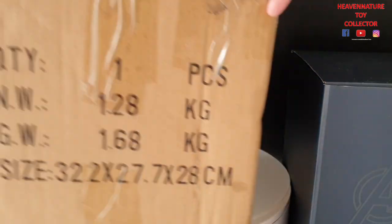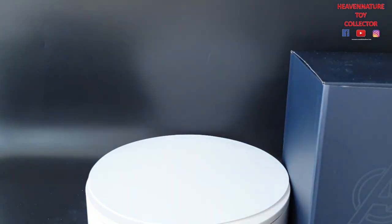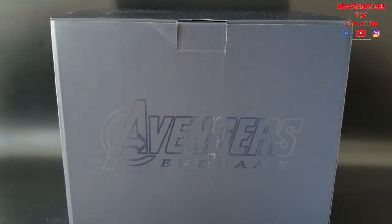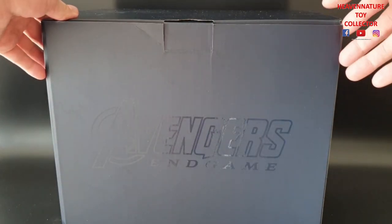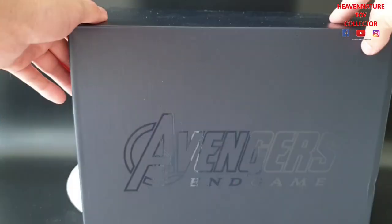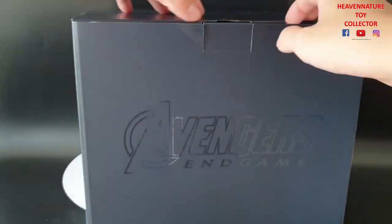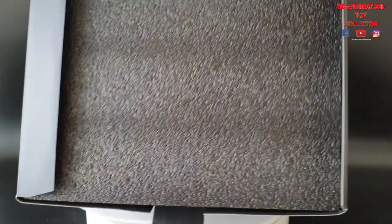Basically the product comes with a brown shipper box and an art box. The art box is just a simple Avengers Endgame design — it's a navy blue. And inside comes with black protecting foam.